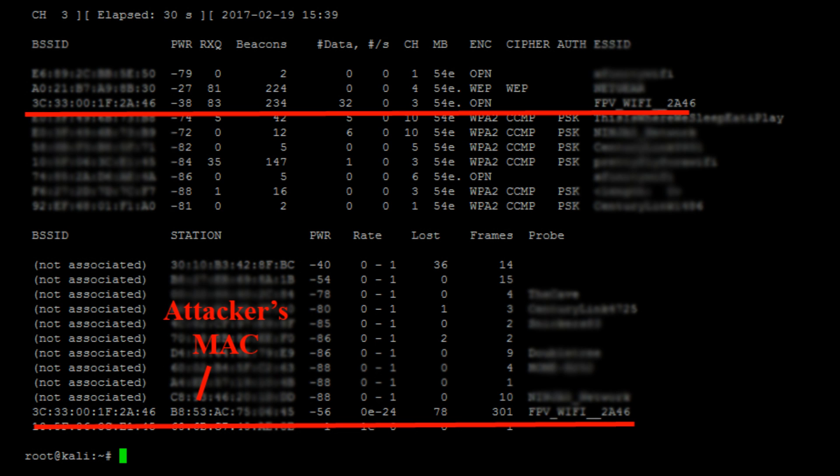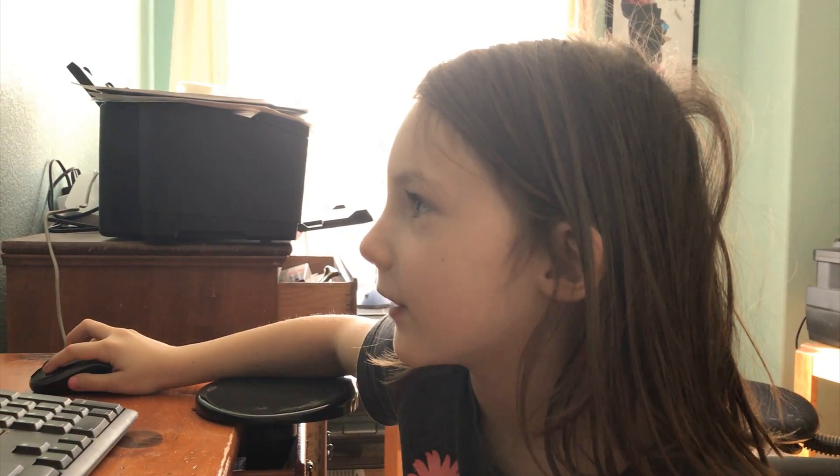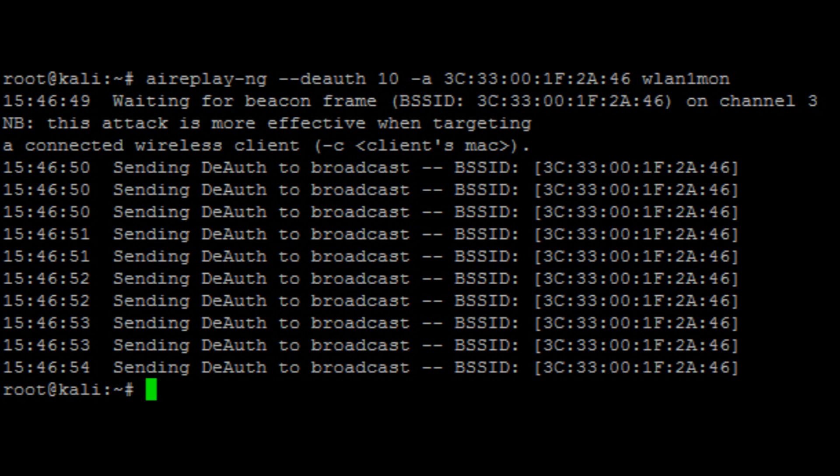The next step is optional. If you type in airodump-ng with the channel option, you can find the attacker's MAC address. Then we can kick them off any network we want using aireplay — and yes, that means they're not allowed on our network.